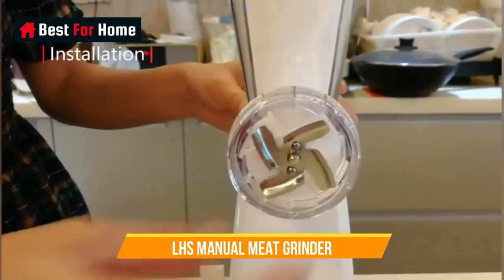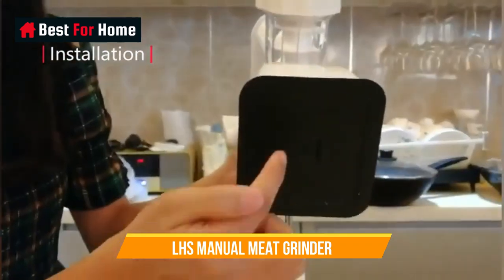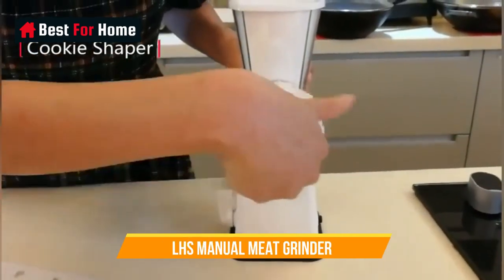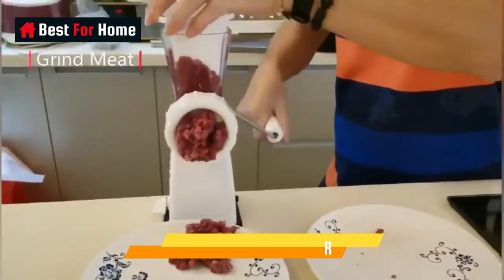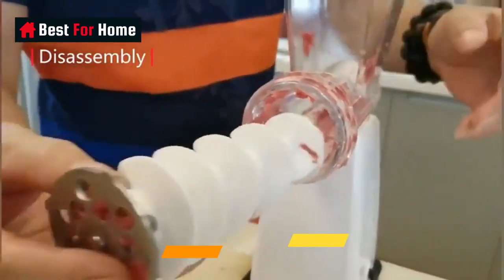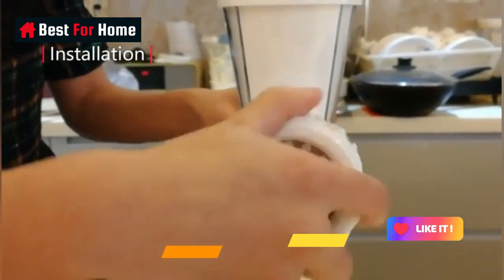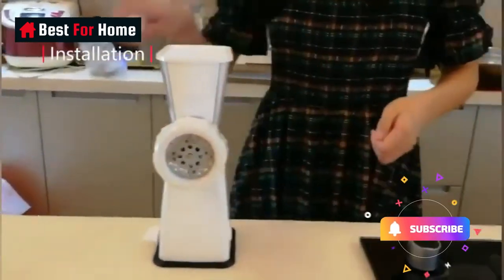Number 7: LHS Manual Meat Grinder. Self-grinding meat brings a different level of satisfaction and you can obtain it with this manual meat grinder. Its body is manufactured using heavy-duty plastic, making it lightweight, durable, easy to clean, and cost-efficient. It comes reinforced with stainless steel blades that are sturdy, corrosion-resistant, and impact-resistant. The blades are completely enclosed for safe use. The ergonomic handle and non-slip bottom ensure consistent convenience and a smooth grinding experience. A handy pusher allows you to easily push meat into the grinder with minimal wastage.